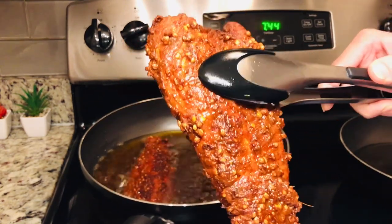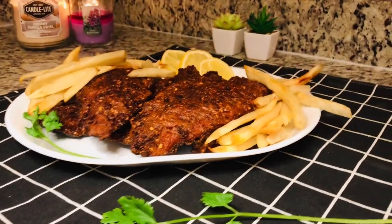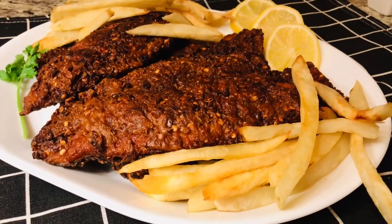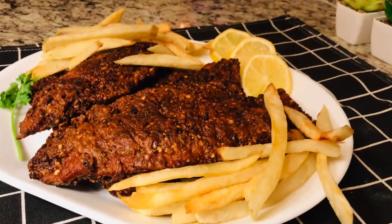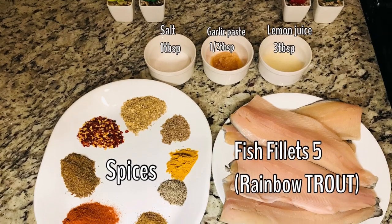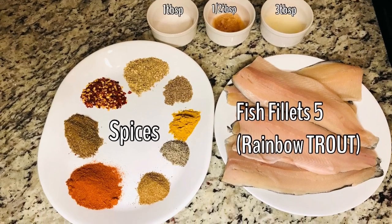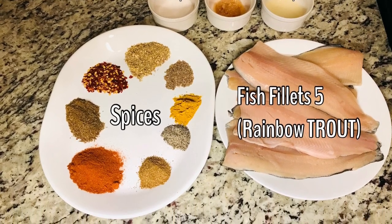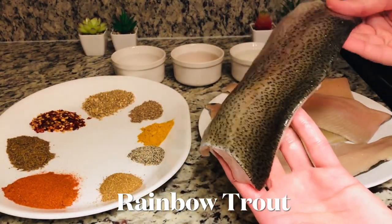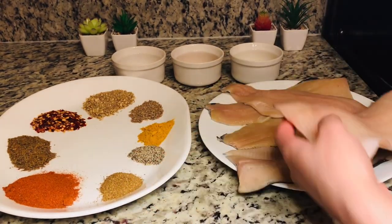I will use trout for this. Trout is very tasty, but the masala will make it super duper tasty. You get trout in northern areas, but here luckily it is quite accessible. In English grocery stores it is easily available as rainbow trout as well as steelhead trout. Today I am going to take a rainbow trout.